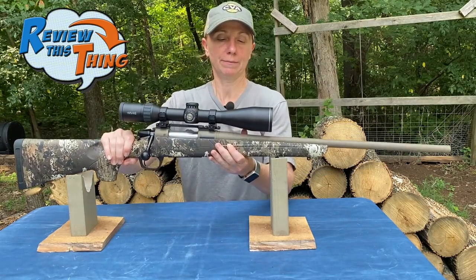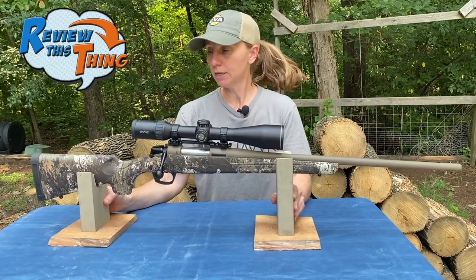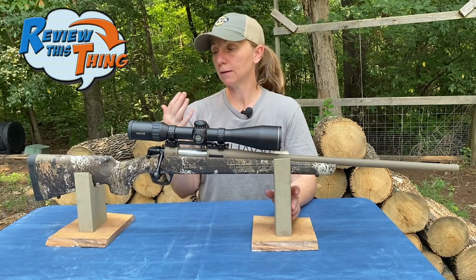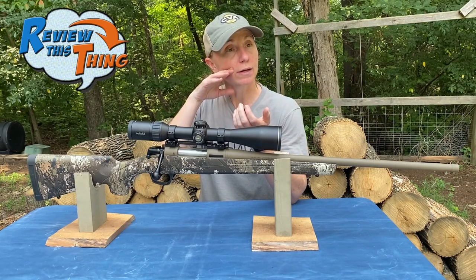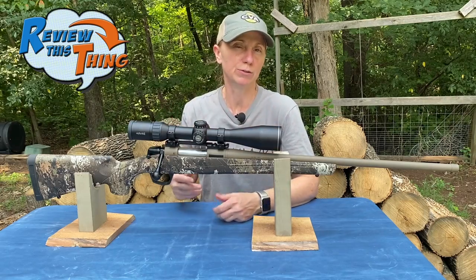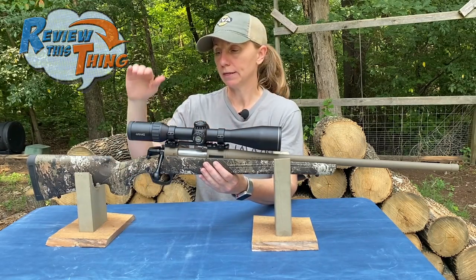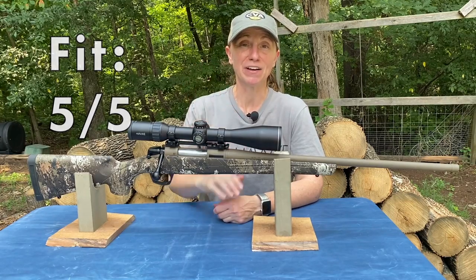Overall on fit, the only thing I'd like to see added would be an elevated cheek piece, just to make it easier for women, people like me with longer necks, to get down on that cheek weld and see through the scope without having to pick your head up. But other than that — adjustable length of pull, great lightweight weight, and well-balanced weight — I'm going to give fit of the CVA Cascade a 5 out of 5.